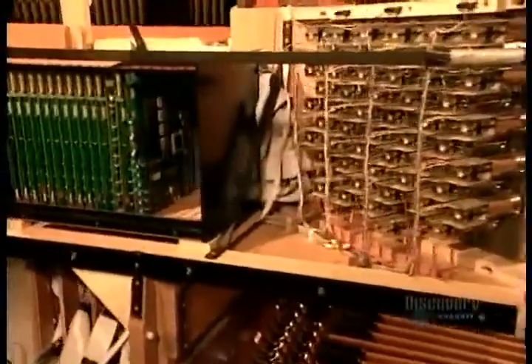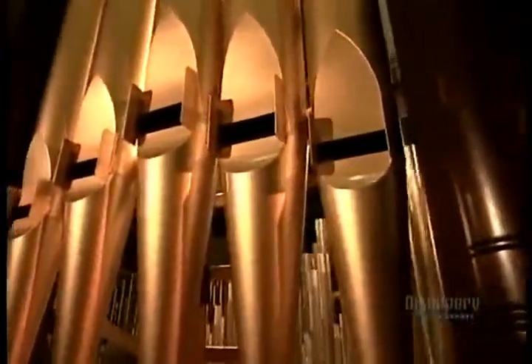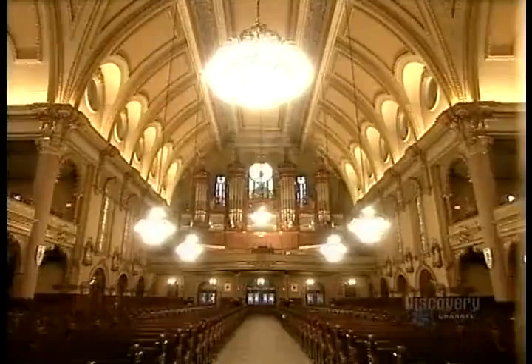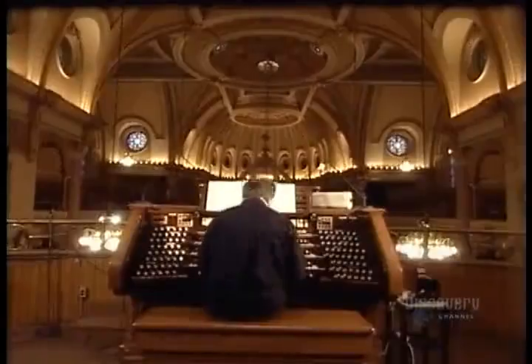The console, keys, and all the other components are finally put together in the assembly room. After testing, they disassemble the organ and ship it to its destination, where it's reassembled. The voicers come on site to perform what's called tonal finishing. They check and adjust each pipe according to the acoustics of the room. This process can take many months for a large and elaborate organ.